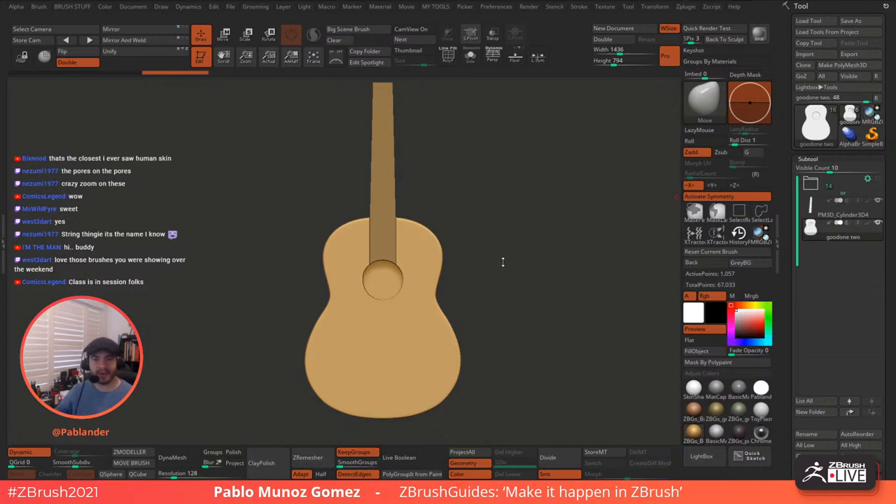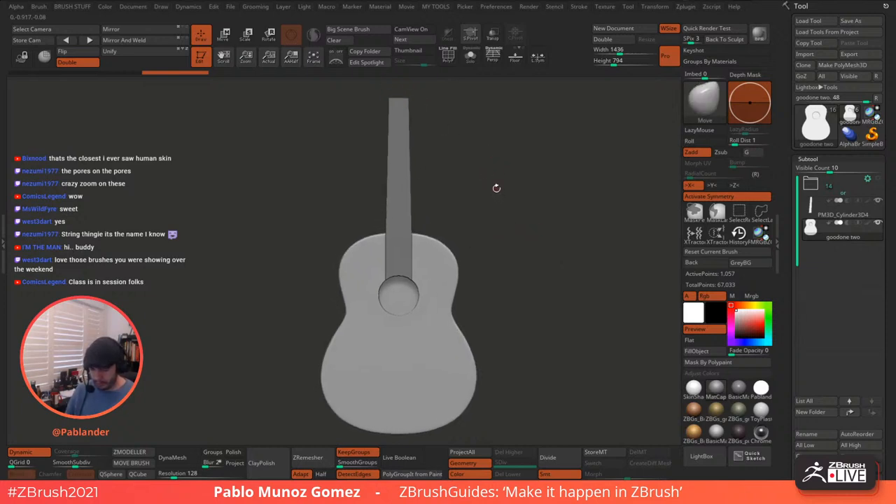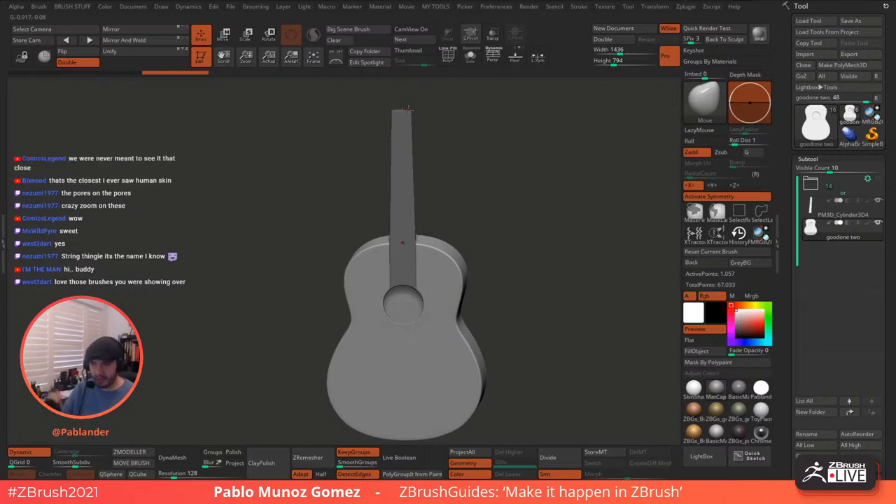All right. The string thing — that's exactly what we're going to do. All righty. So let's do the headstock thing and that's going to be kind of like to complete the silhouette, and the rest are just details. We do the strings, we do the — what's the name now? — the nut thing here at the top. The dividers, the frets. A fret, something like that.